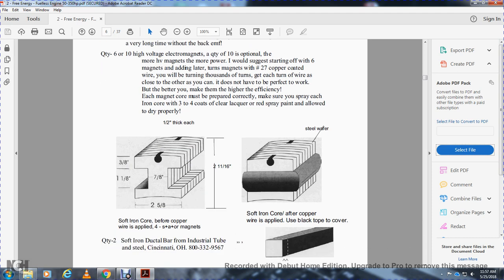This shows the soft iron core before copper wire is applied for the stator magnets. Dimensions: two by two, two by 11, six inches, two by five, eight inch, seven-eighths of an inch, three-eighths and one-eighth of an inch. Steel wafer: quantity two, soft iron ductile bars — industrial tubes — Cincinnati, Ohio, 800-333-2956-1. This shows the end cap. Quantity: 1,000-volt DC capacitors. Do a dual multiple banks at high voltage automotive power supply. You can also use the high-voltage supply as Eddie Gray did, on his engines — see pages six, seven, and nine.